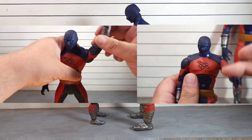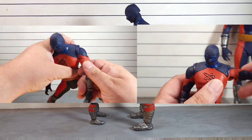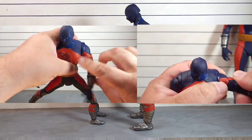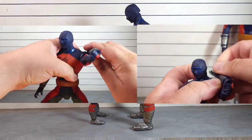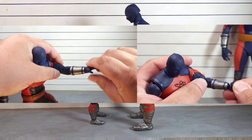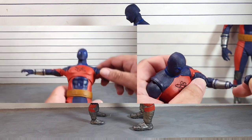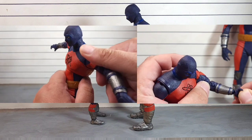In terms of the arms, they both rotate around the same, they both go in and out. We also get the bicep swivel and the double bend at the elbow. The wrist articulation is a little bit different on the mega fig — it's more like a Marvel Legends hand — while the seven-inch scale uses the ball peg system we've seen from McFarlane.